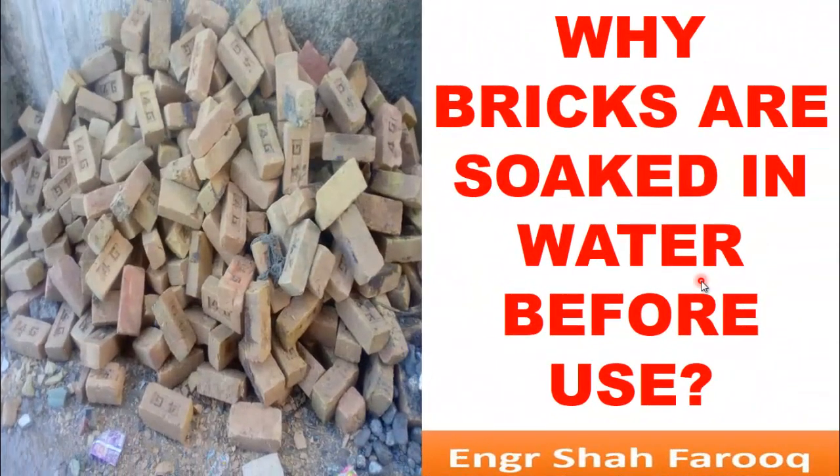Senior engineers and construction experts know why bricks are soaked in water before use. But for laymen and fresh civil engineers it remains a curiosity. I am engineer Shahparukh and you are watching your YouTube channel Civil Engineer. Today in this video lecture we are going to discuss the reasons why bricks are soaked in water before use.